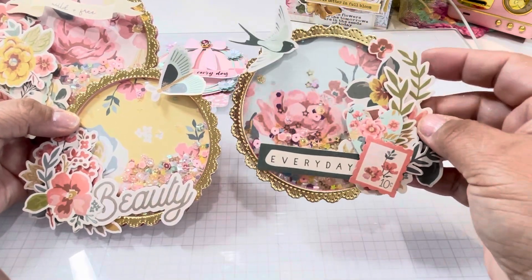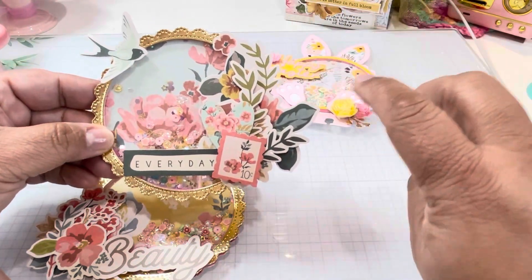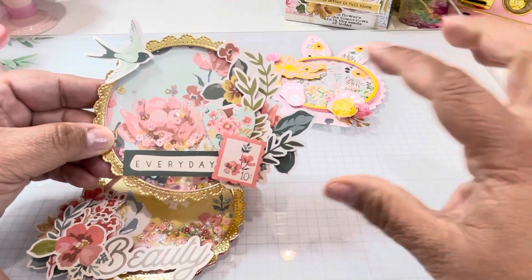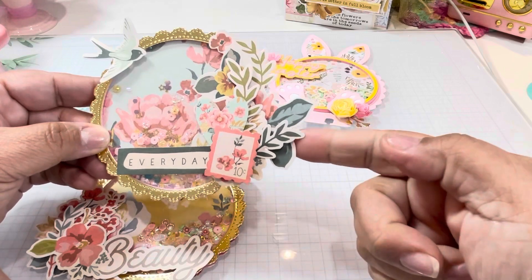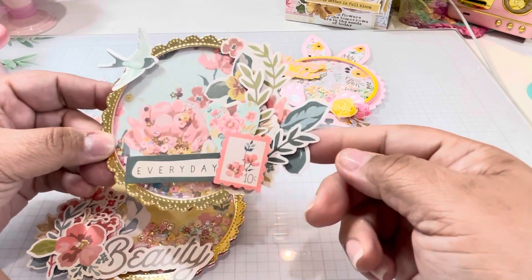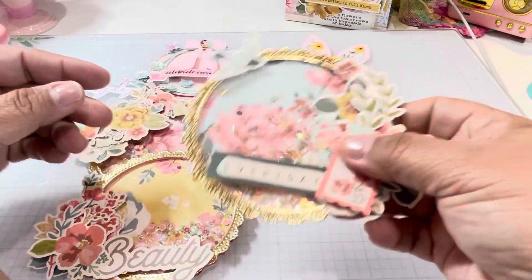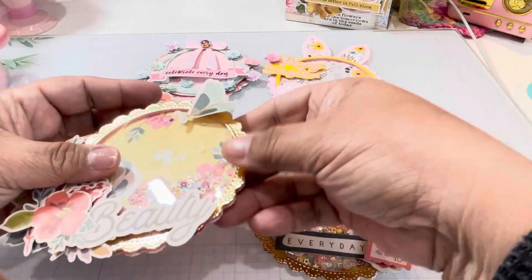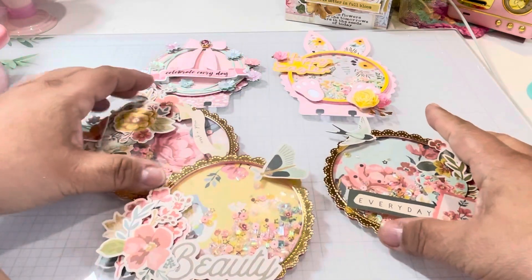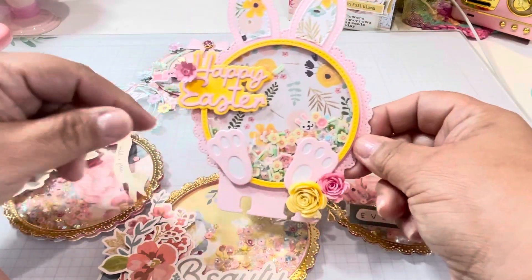I wanted to stay with the collection only, so I only used the collection. It was really hard not to use my other embellishments because I wanted to keep to the collection — I just wanted to show off the Simple Stories collection. So I layered to the side with a little sentiment and look at how cute they turned out. This is a beautiful collection. What do you guys think? So again, the Bunny Doily Memory Decks —